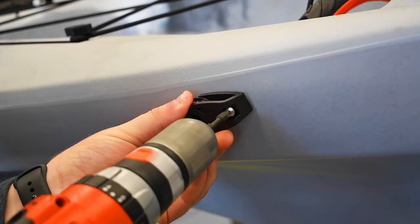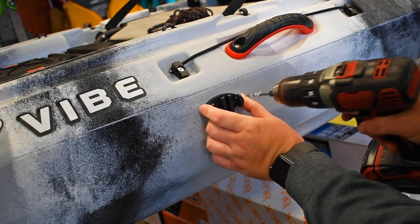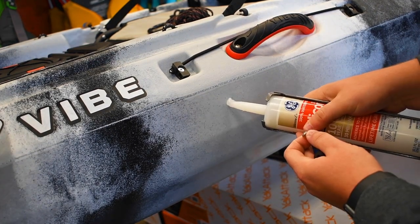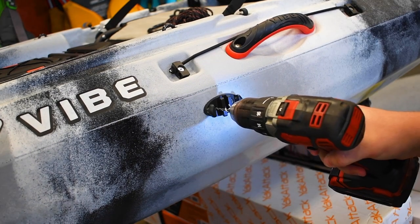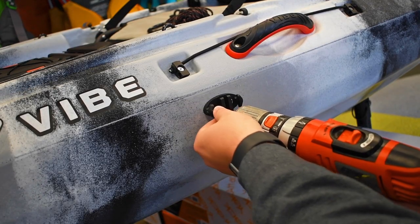Repeat these steps on the back. Then place the zigzag cleat in the center by the seat. Drill a hole, apply some silicone, and drill it to the bow. Then drill the other hole, apply some silicone to the second screw, and secure it to the bow.